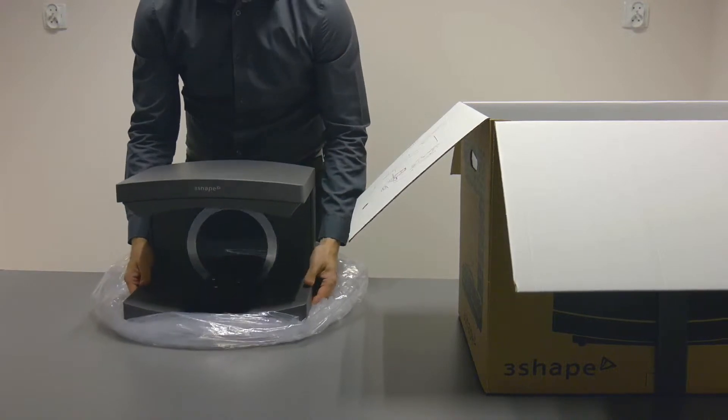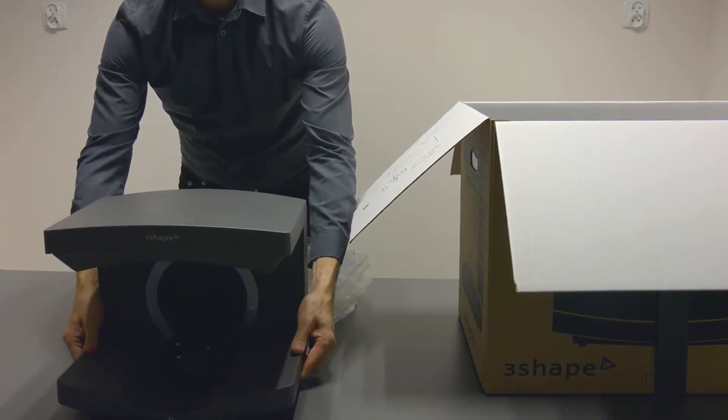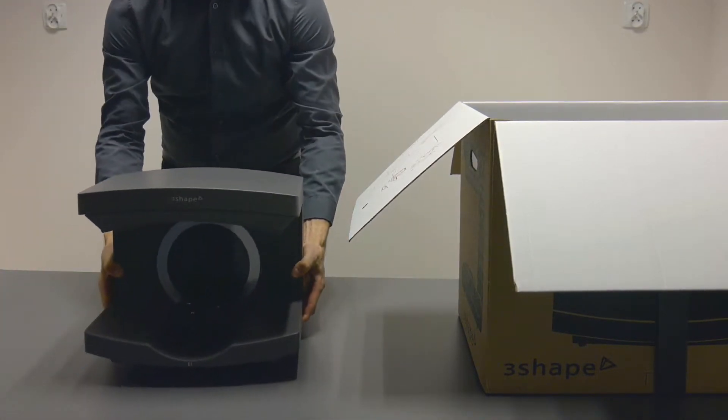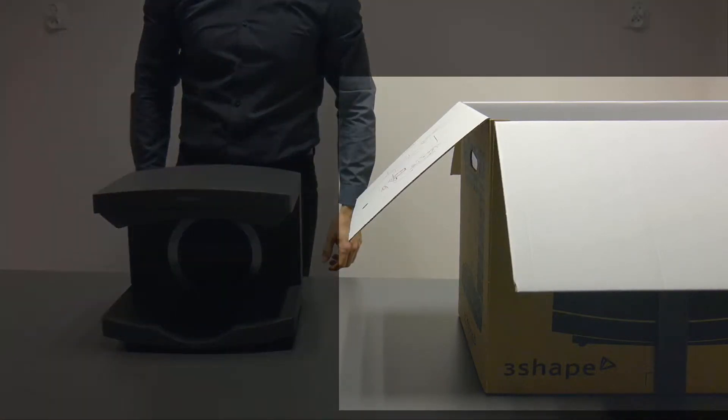When you move the scanner, always lift it from underneath, with the top of the unit facing up and the back of the unit facing you. We recommend that you keep the packaging in a safe place, in case the scanner needs to be transported in the future.